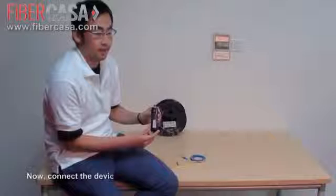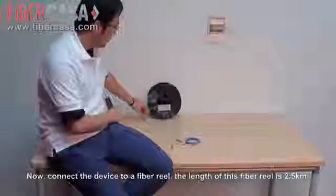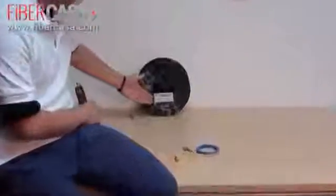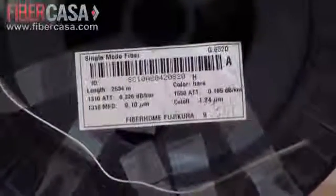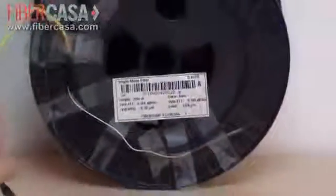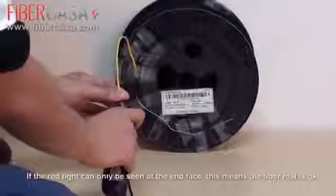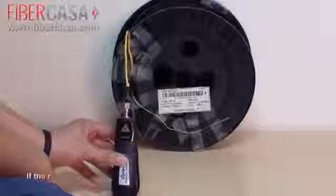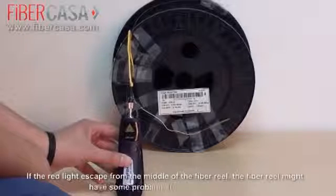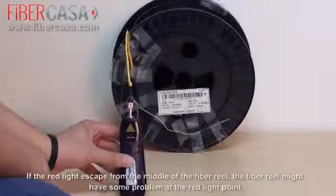Now we connect our VRS 8 with a fiber reel, which is about 2.5km long. If we can find the red light at the end of the fiber reel, that means the fiber reel is OK. If we find a red point in the middle of the fiber reel, that means some problem may be occurring at that red point.